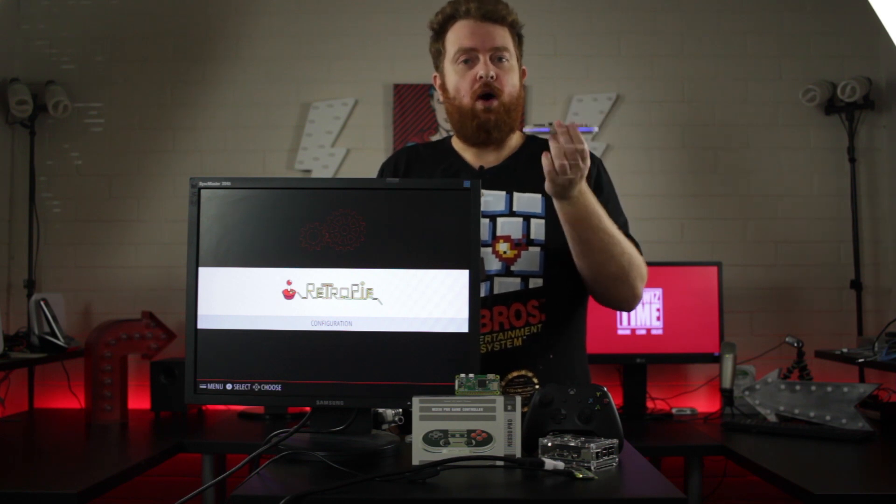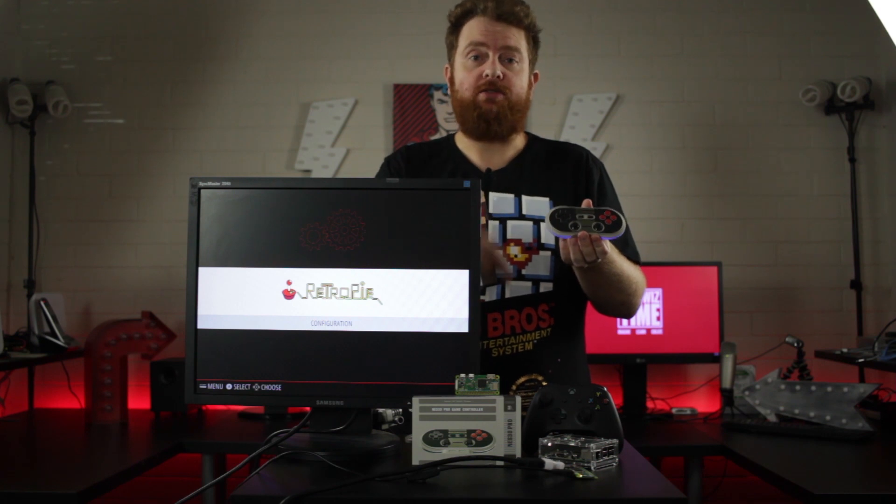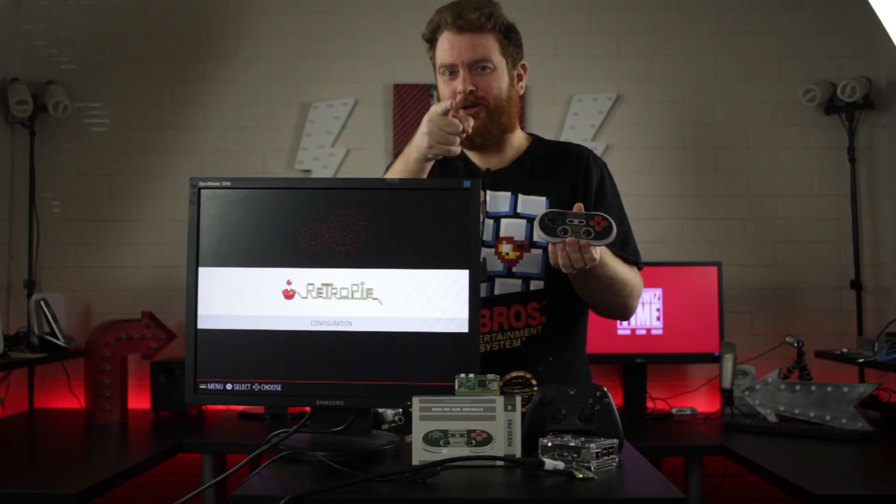Do you want to know how to sync your 8BitDo NES30 Pro controller with your Raspberry Pi Zero W through Bluetooth? Then stick around, because you know what time it is!